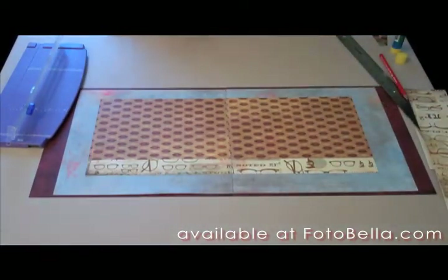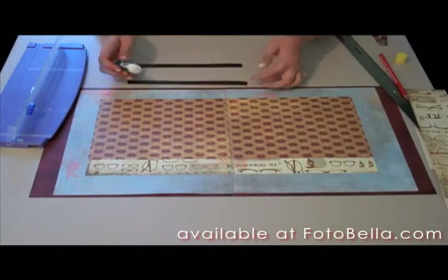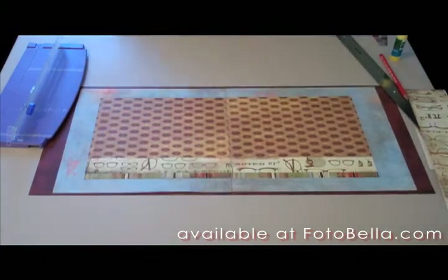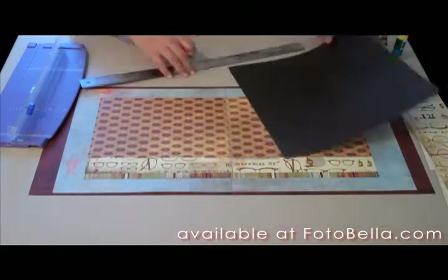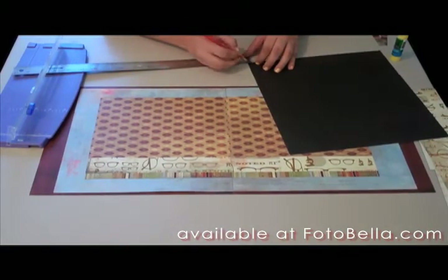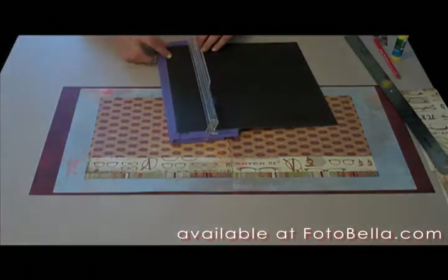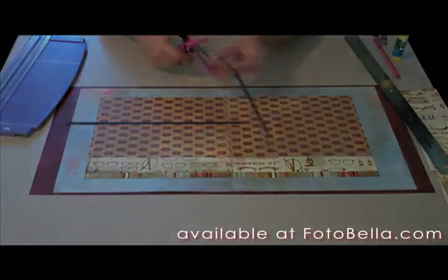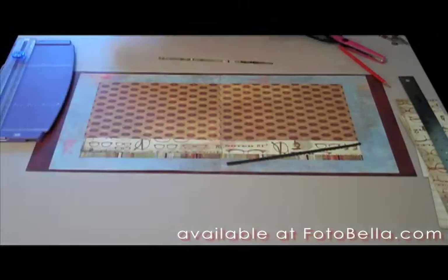Now get your letterman's jacket on the striped side — I have two 9 inch by 1½ inch strips cut — and we're going to adhere those underneath the eyeglasses. Then take your letterman's jacket on the black side and cut two 9 inch by 1¼ inch strips. With those strips, we're going to cut with our scalloped scissors down the edges, and then adhere those directly underneath the striped pattern.